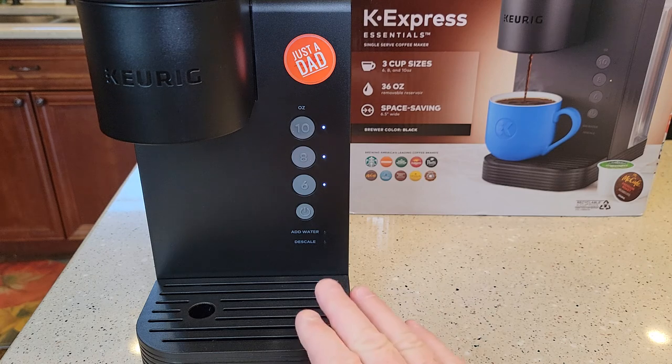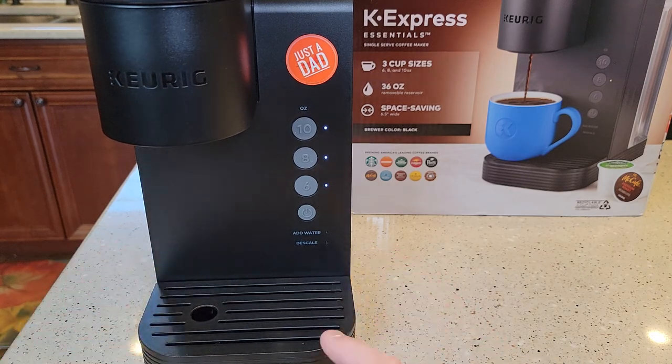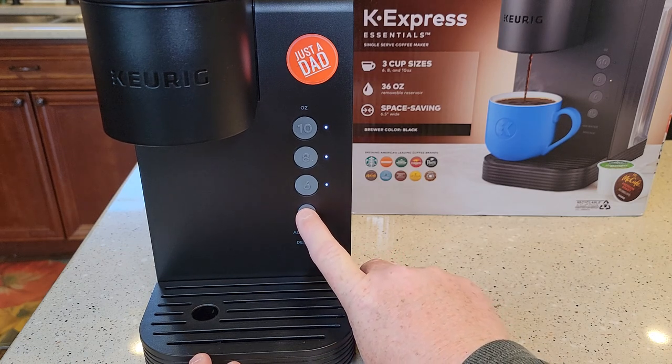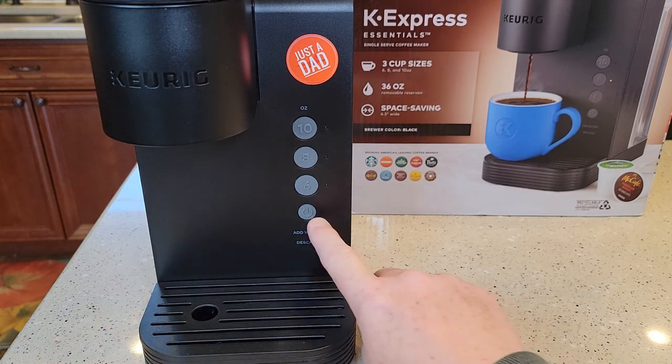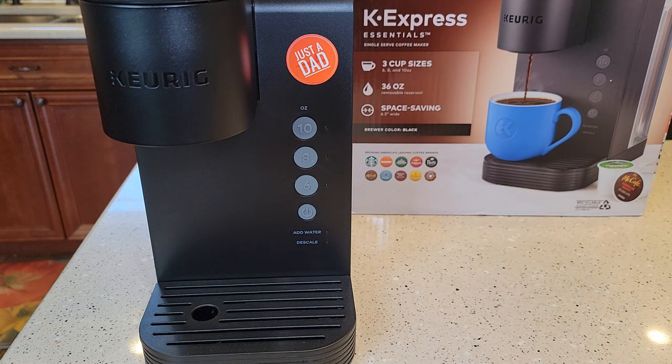It comes standard without the high-altitude setting enabled. So if you want to put it in the high-altitude setting when you first buy it, you're going to have to turn the unit off — leave it plugged in but off. You don't want any of the lights on. Then you're going to hold the power button and the 8-ounce button.